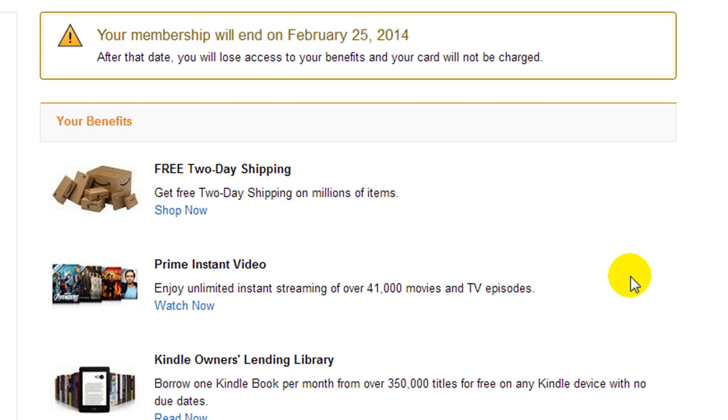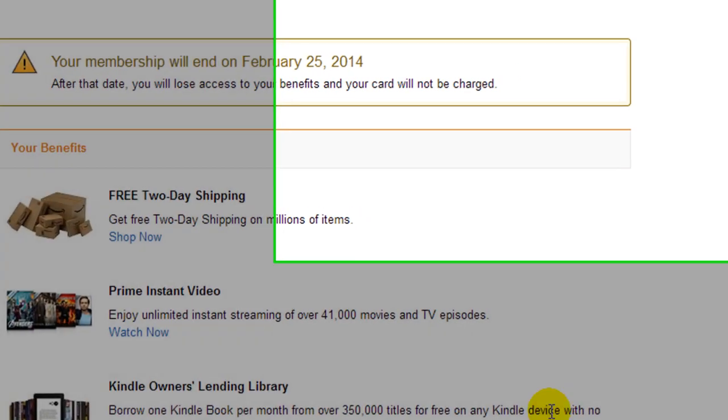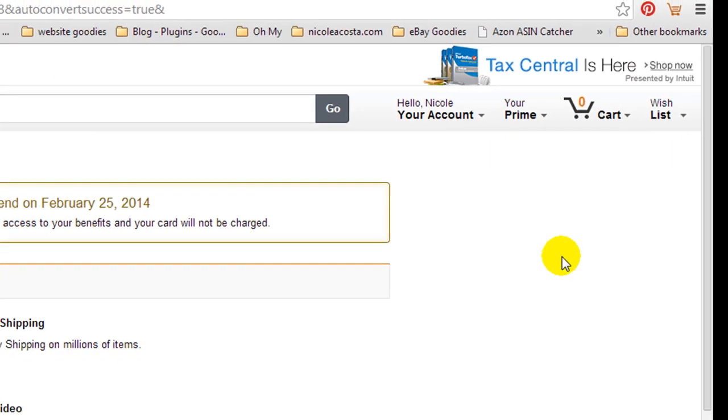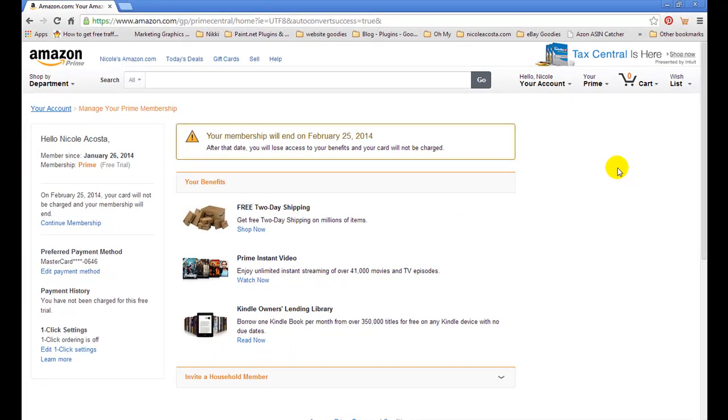And that's all you have to do. From here, you will just go on and make your orders like normal. And then when it's done, you will see Try Prime again right here instead of your Prime. If you guys have any questions, you know how to find me — information will be at the end of this video. Have a wonderful day.